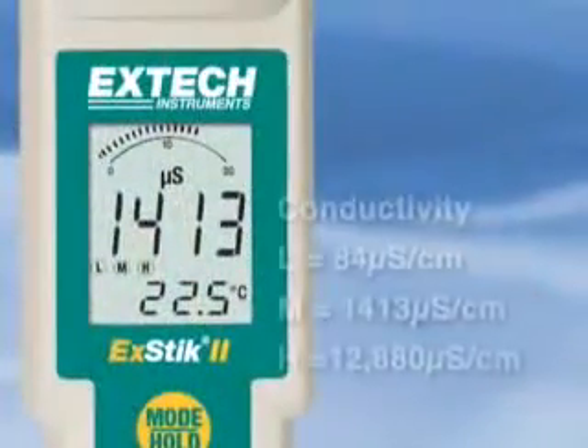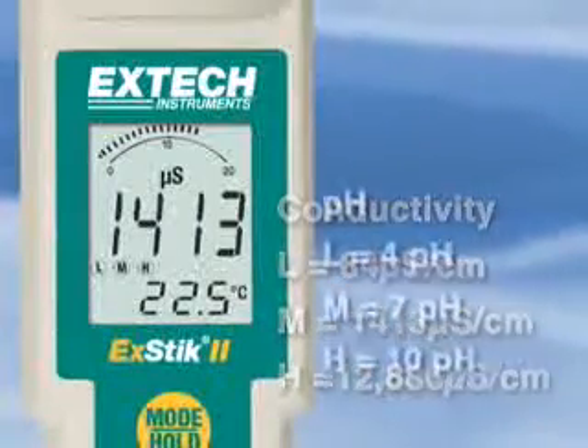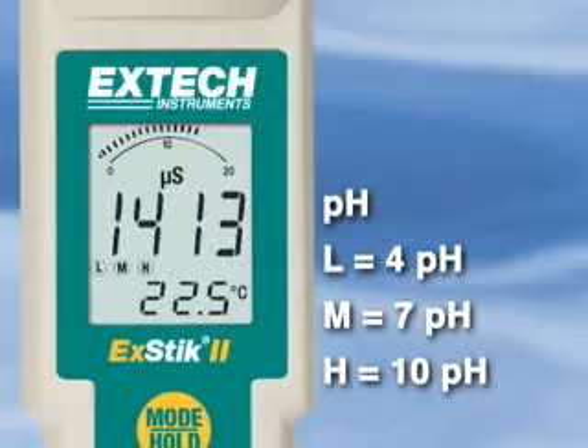The memory also stores your last pH or conductivity calibration, displaying L, M, or H — low, medium, or high — on the instrument screen.